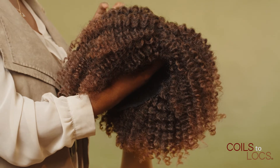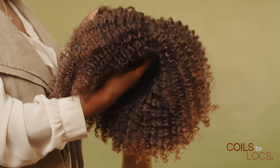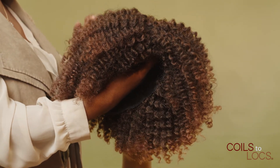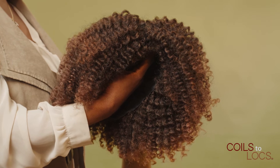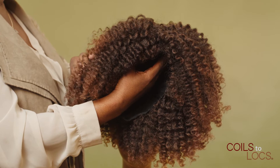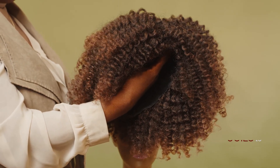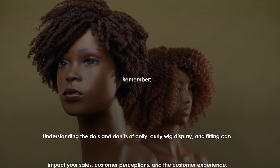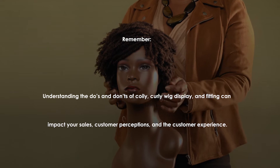Refer to our catalog to make sure that you're positioning the wigs correctly. You want to make sure that we give the full visual for your client when they walk in and see that wig on the mannequin, and definitely when you're fitting the wig, you want to make sure that it's positioned correctly so that the client can get a full sense of the beauty of the wig and how the hair is supposed to fall. Remember, understanding the do's and don'ts of coily curly wig display and fitting can impact your sales, your customer perceptions, and the customer experience.